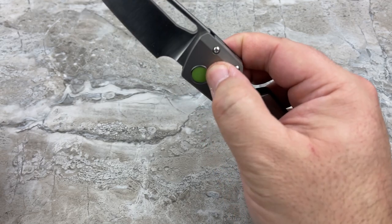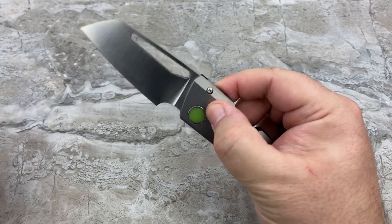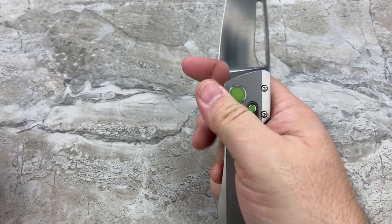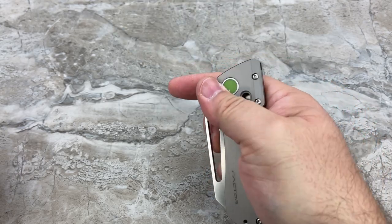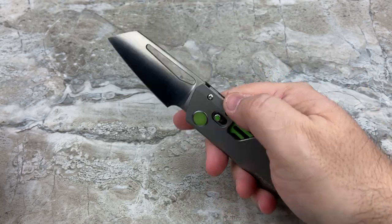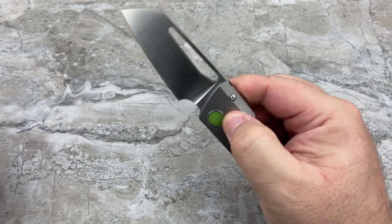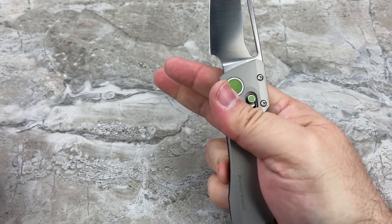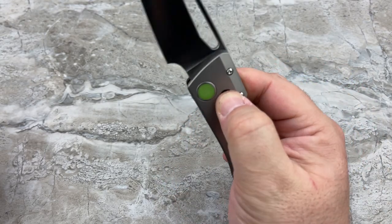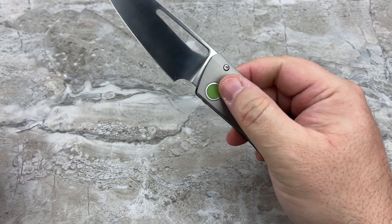All you've got to do is just break gravity and it closes. There's a tiny, tiny little bit of lock stick — nothing I would really be concerning myself with. It's easy to deploy in pretty much every manner: whether you want to reverse flick it or use the flipper. That is really different — this is one of the things that excited me the most.